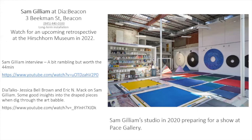I've been to Dia Beacon and I've seen his work, but he really has very different ways that he goes — he's all over the place. Watch for an upcoming retrospective at the Hirshhorn Museum in 2022 — they're going to have a career-long survey of his work. It's going to be a huge show. The guy is 87 now — he'll be 88 or 89 when this thing rolls around. I'm looking forward to it, and hopefully by 2022 we'll be able to go to D.C. and see it.